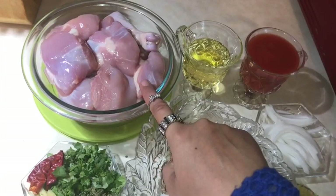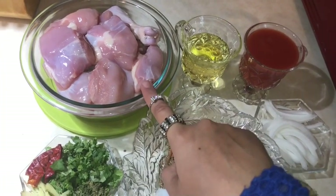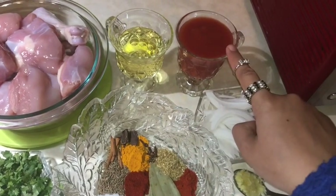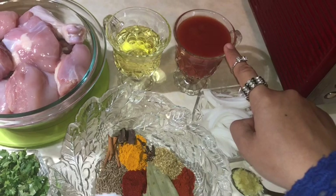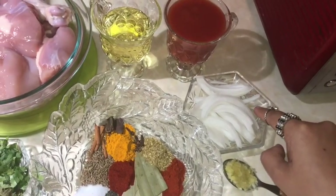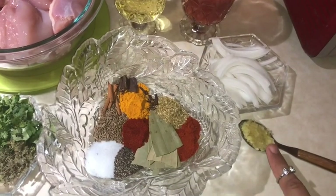This is 1.5 pound bone chicken. Then there is 2.5 tablespoons of oil. There is 4 tablespoons of tomato sauce — you can use 4 tomatoes too. Then there is 1 teaspoon of onions and 1 teaspoon of ginger garlic paste.